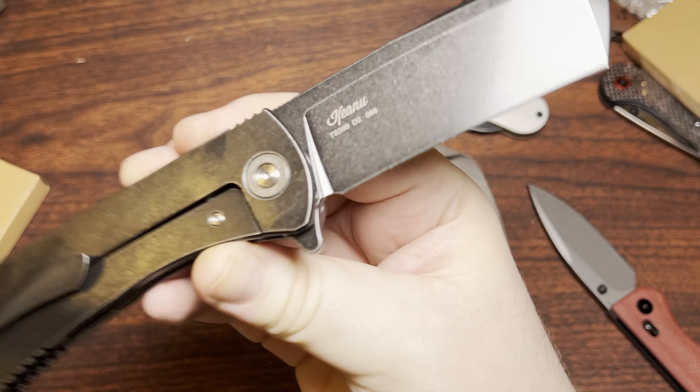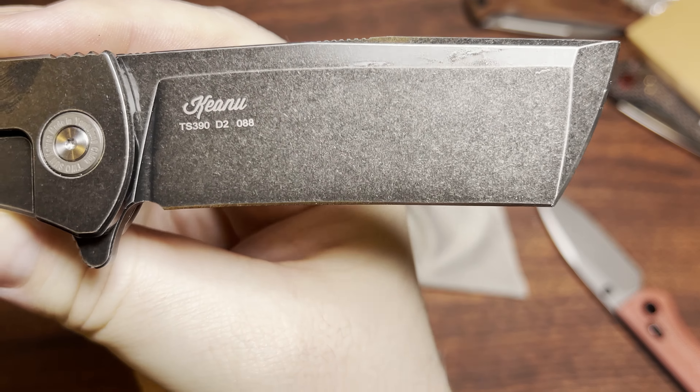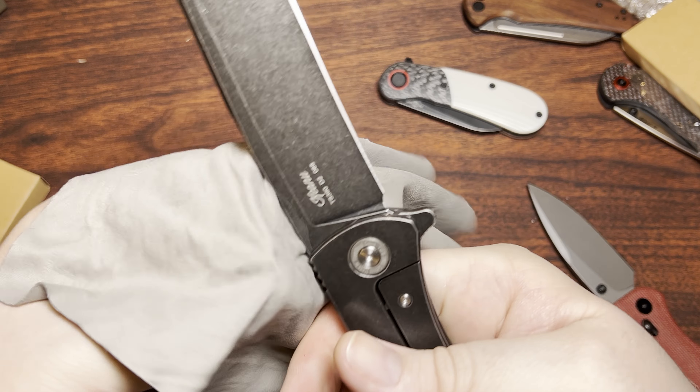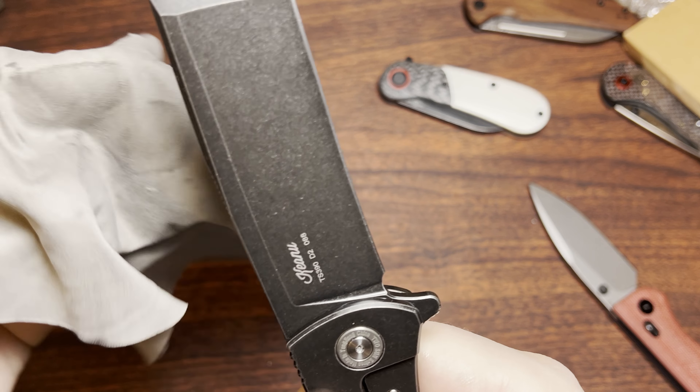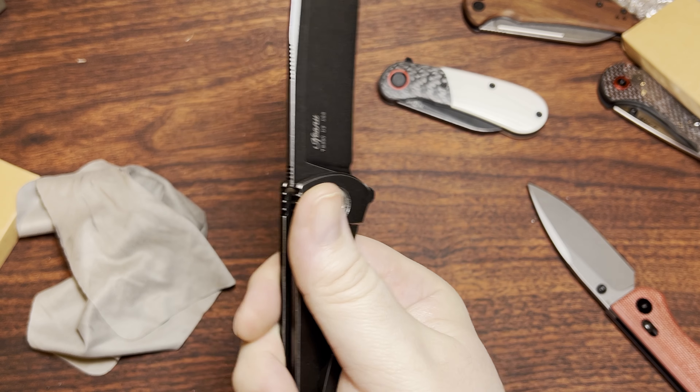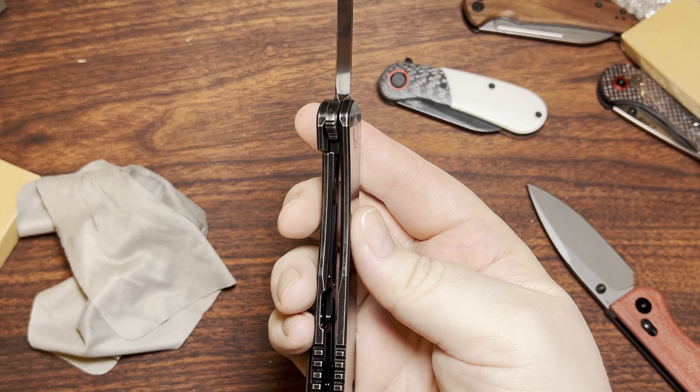This is the TS390. It's a Keanu design — I'm not familiar with that designer myself. This is the first knife I've seen from them and the first one they've done with Tucson for sure.